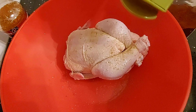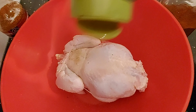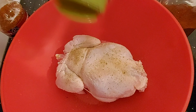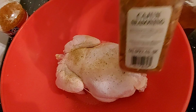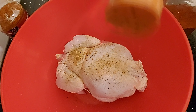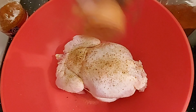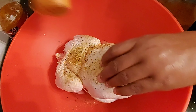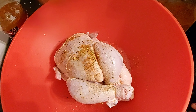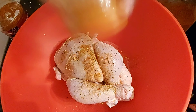Adding some sazon — sprinkle this on, maybe about a teaspoon of sazon on the back side, and add some seasoning there as well. Then add in some cajun seasoning, sprinkle it on.